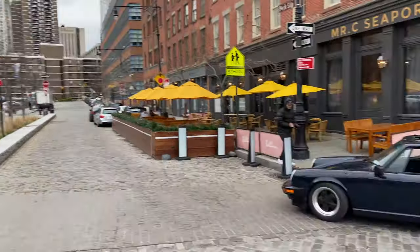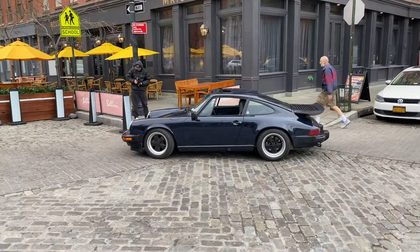Beautiful Manhattan, and we have a beautiful car right here in the background. I want to thank you guys for watching. Today was an exciting day — I look forward to making more videos for you, and I'll speak to you soon. Take care.